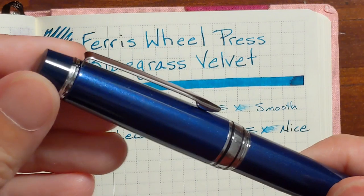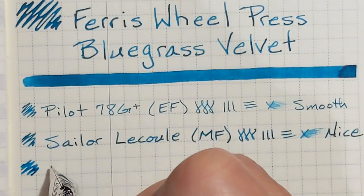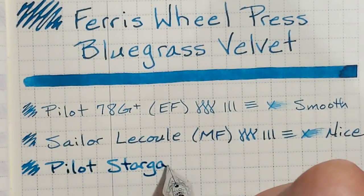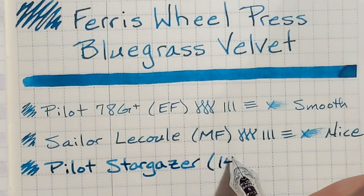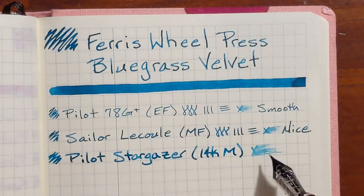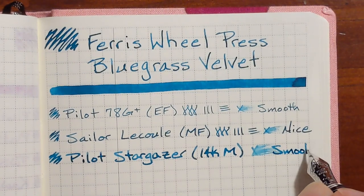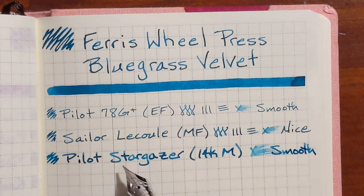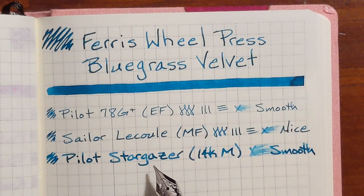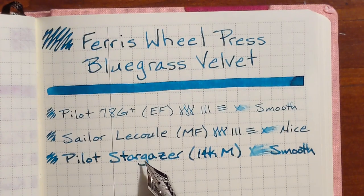Next I'll be writing with my Pilot Stargazer. It has a 14 carat medium nib. This is a very wet nib and it is very smooth. Normally this size nib I prefer writing on either five millimeter graph paper or six or seven millimeter line paper, but even with this being a little bit cramped it's still pretty pleasant.